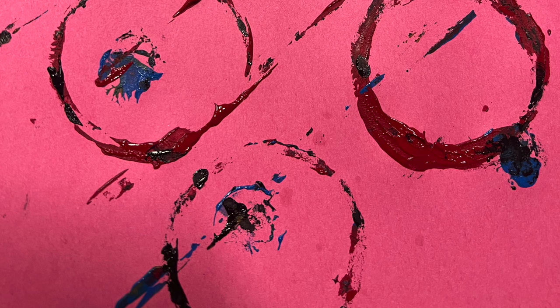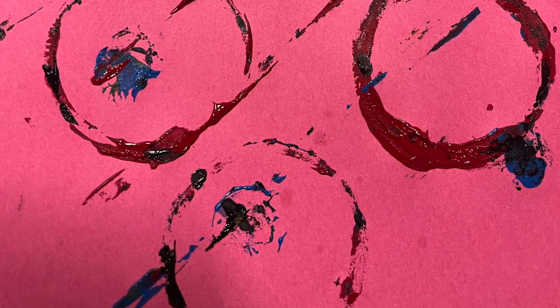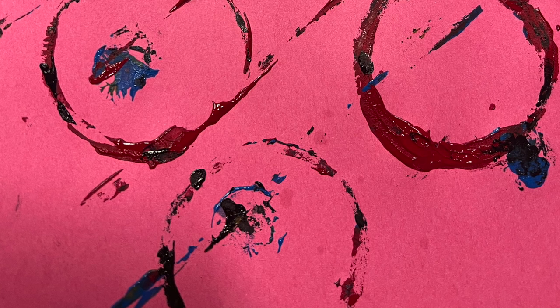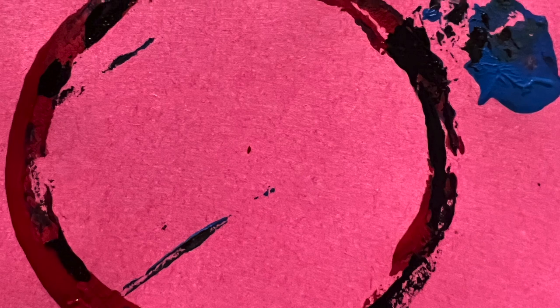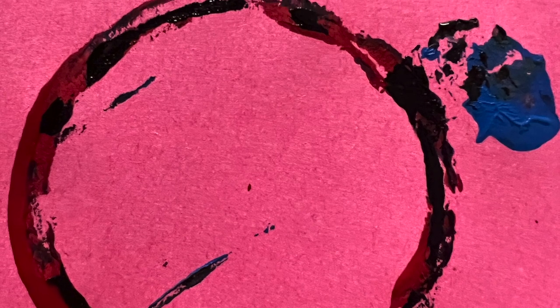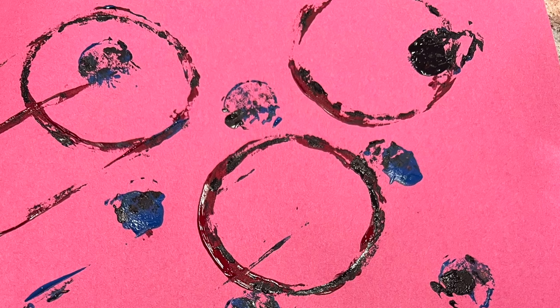For my final experimentation with my found objects, I decided to do a mix of paint and block printing ink. I printed my objects with the tempera paint first, as the paint will dry faster than the ink. Once each acrylic print was dried, I went back in with my objects and created an almost outline for each of the colors I previously put down. This created multiple prints with tons of line and color.